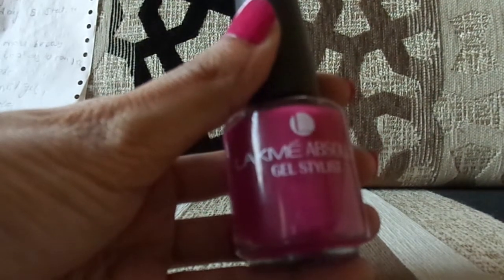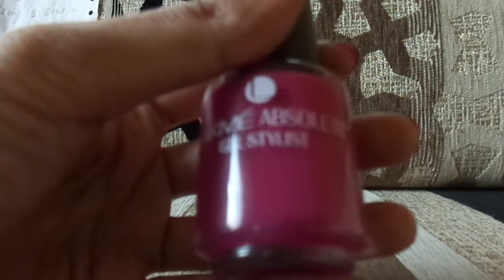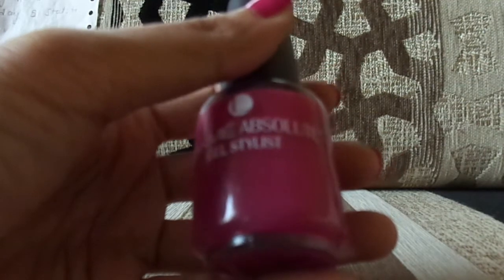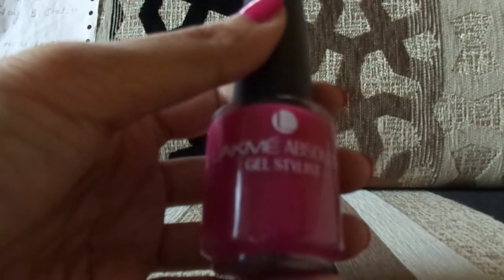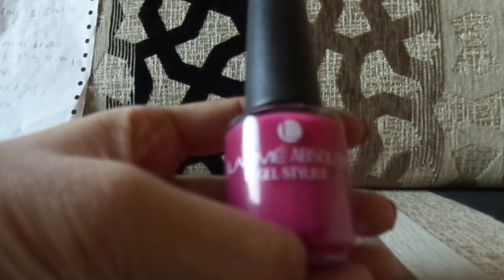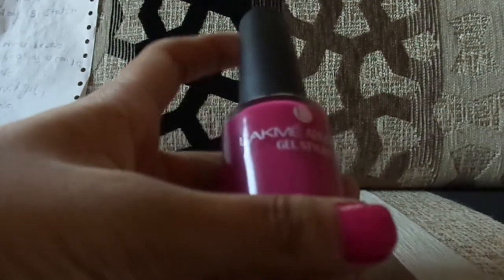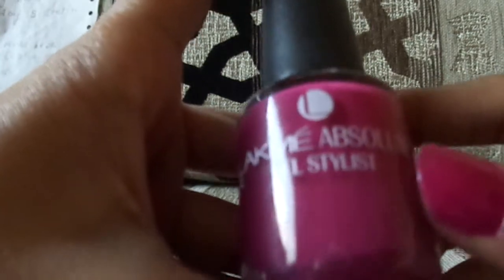Hey guys, welcome back to Style and Shine. Today I'm going to review the Lakme Absolute Gel Stylist. It's winter season and everything is festive — there are many marriages to attend. I thought, why not review this product because I'm currently loving it so much, and I wanted to share it with my Style and Shine subscribers.